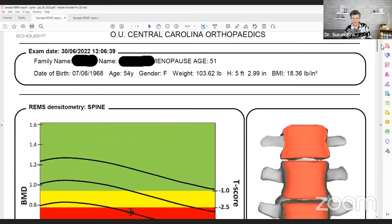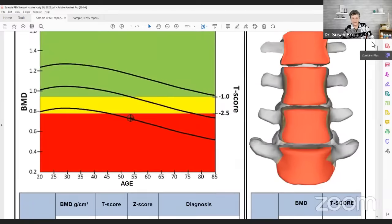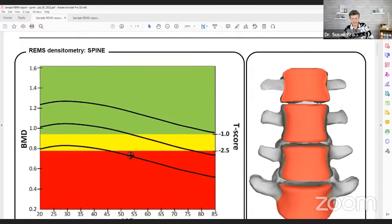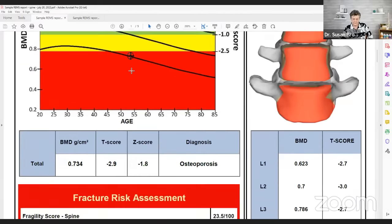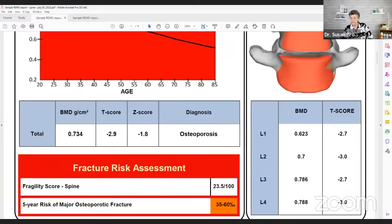This is the REMS of the spine from Central Carolina Orthopedics. You'll notice this scale is the T-score — just like the DEXA. The red indicates a lower bone density score in the osteoporotic range, the yellow is osteopenia, and the green is normal bone. You can also see an image of the spinal reconstruction from when the echo waves come back. It also measures the four lumbar vertebral bodies and gives a T-score for each one, along with a Z-score.